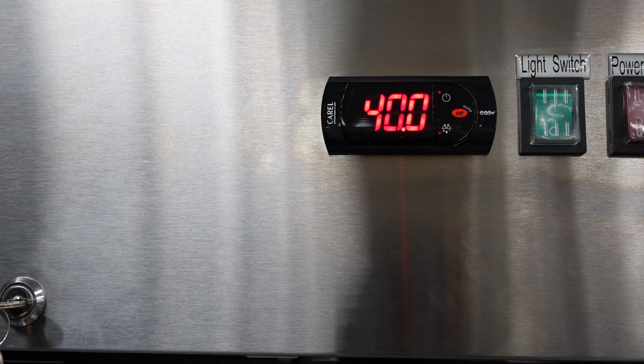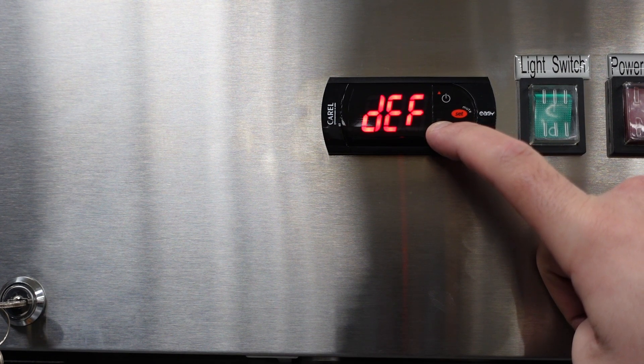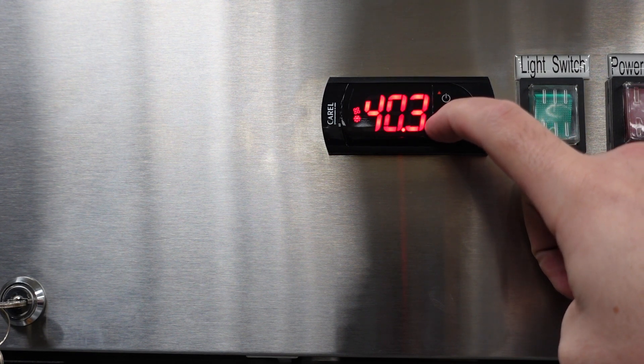One more thing to note: you can force the unit in and out of a defrost. If you notice any frost or ice building up near the evaporator fans — which could be caused by leaving the door open — you can force the unit into a defrost. Press and hold down the bottom arrow for three seconds. You'll see DEF displayed on the screen along with a defrost icon. To force it out of a defrost, repeat that same operation.